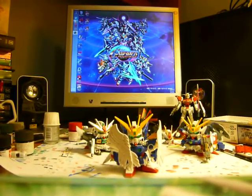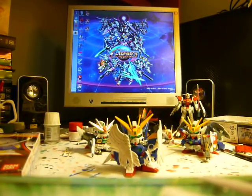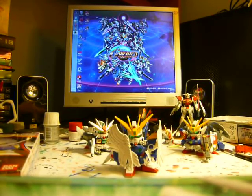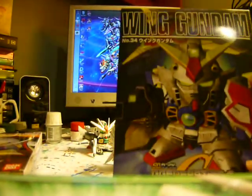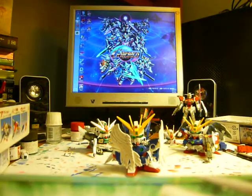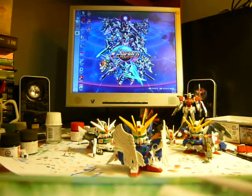How many of them have been made into Master Grade? We've got the Turn A Gundam and Gundam Wing, so that makes two of them, and we have Epyon. Out of the entire set, only three of them have seen a Master Grade release. Thanks for watching — there are a few more Gundams I've got to review.